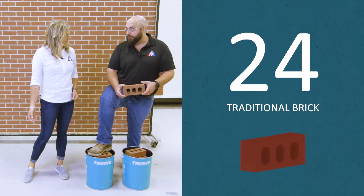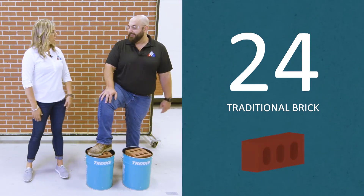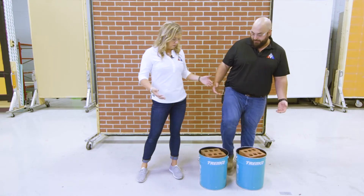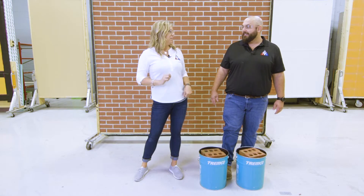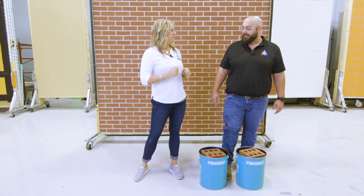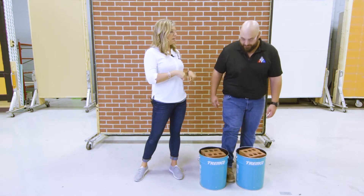I probably can. I don't know if you could. You don't think I could pick up that brick? You don't think I could pick up 24 brick? I don't think so. These are pretty heavy. Well, I think I could pick them up, and not only could I pick them up, I think I could put them in one bucket and carry them around pretty easily. All right, well, let's do this. I'll pick them up and then you show me that you could pick them up too. Okay, go ahead and pick them up.